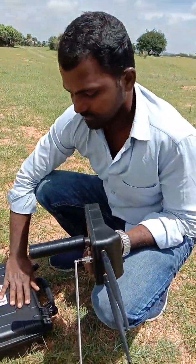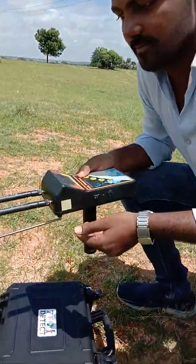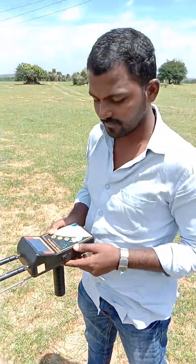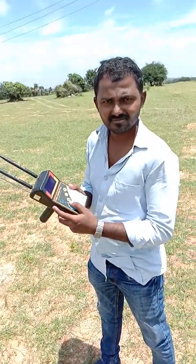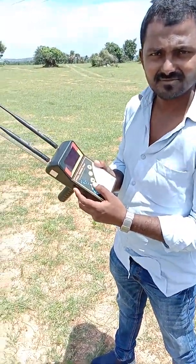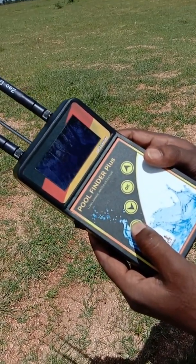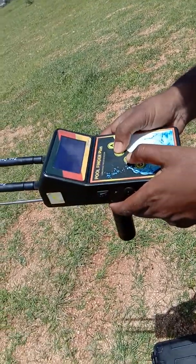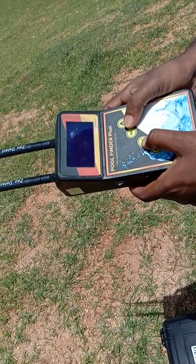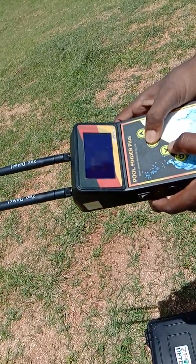Once we connect the device, we will fully extend the receiving antenna on the device. Then select the options — water type — and again select the option. Then select the distance.